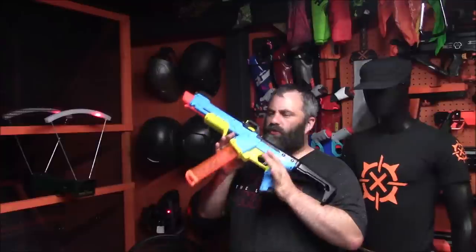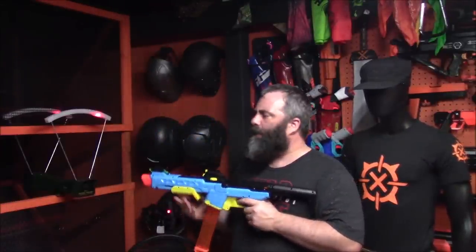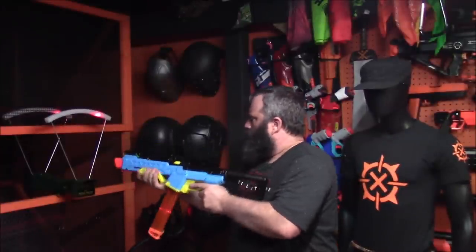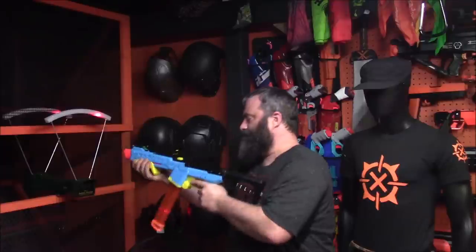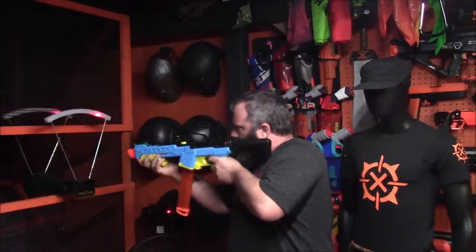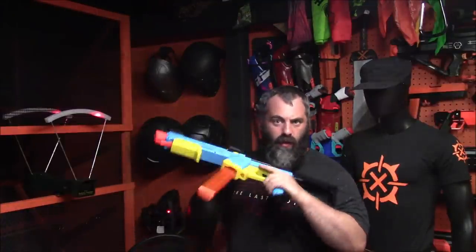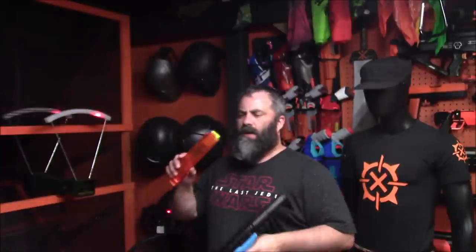Let's put some darts through this thing and see if it actually works and get your FPS. The first round was with gen three plus worker darts, the red ones: 154, 157, 165, 155, 157. One misfeed — I'll talk about that later. Now we're going to try some other darts.